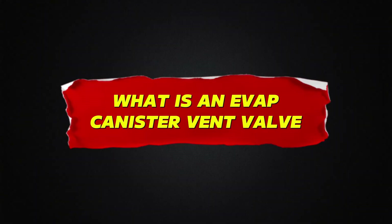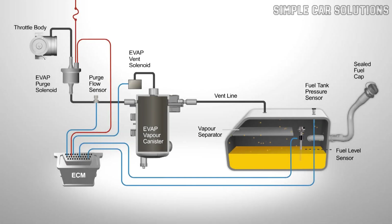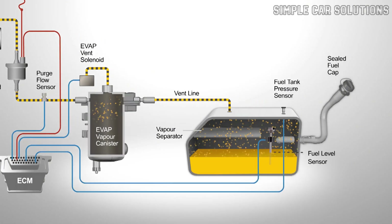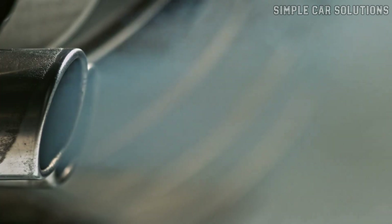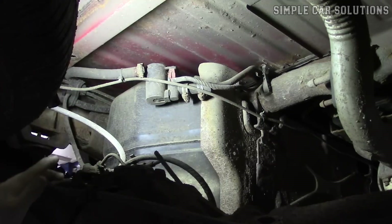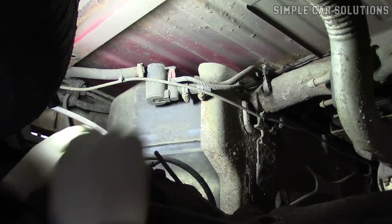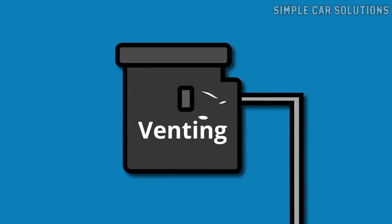What is an EVAP canister vent valve? The EVAP system, short for Evaporative Emissions Control System, is designed to capture fuel vapors from the gas tank and route them back into the engine to be burned, helping reduce pollution and meet emission standards. A key component in this system is the canister vent valve, which is a small solenoid controlled by the vehicle's computer. Its job is to open and close to allow outside air in or out of the EVAP system.